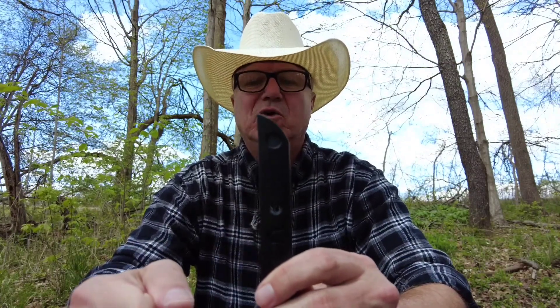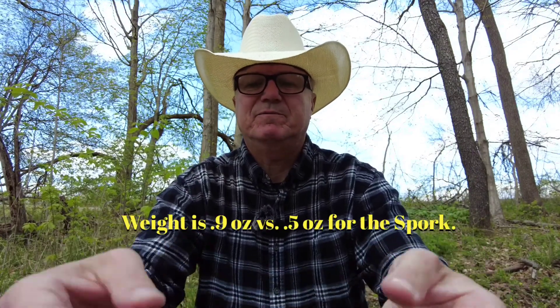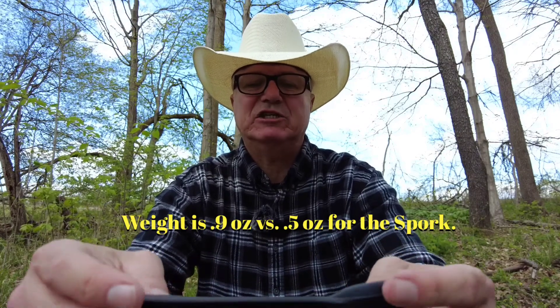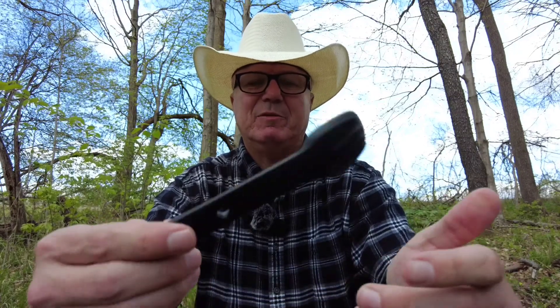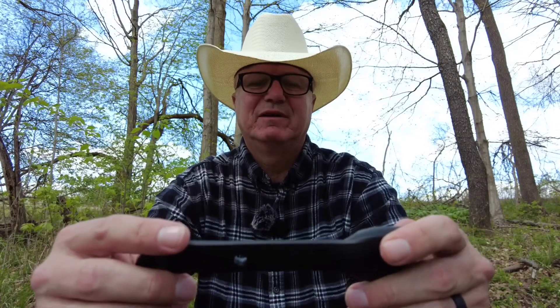Aside from that, you've got the standard hole that the UCO Spork has, so you can attach a little lanyard to it, put it on the outside of your pack, or secure it to your equipment so it doesn't get lost. The weight is just slightly heavier, but these things are so light that to even mention the weight is kind of irrelevant.